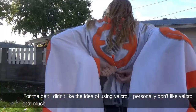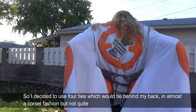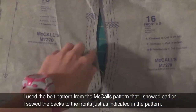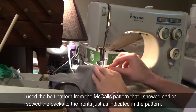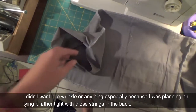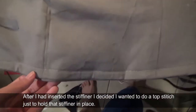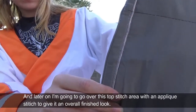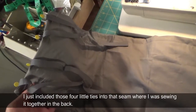For the belt I didn't like the idea of using velcro, so I decided to use four ties which would tie behind my back in almost a corset fashion — four individual ties tying to each other, with no lacing. I used the belt pattern from the McCall's pattern and sewed the backs to the fronts as indicated. Once done I decided to insert some stiffener — a fairly thick one — because I didn't want it to wrinkle, especially since I was planning on tying it tight with those strings in the back. After inserting the stiffener I did a top stitch to hold it in place, and later I'll go over that top stitch area with an applique stitch to give it a finished look. I included those four little ties into the seam where I was sewing it together in the back.